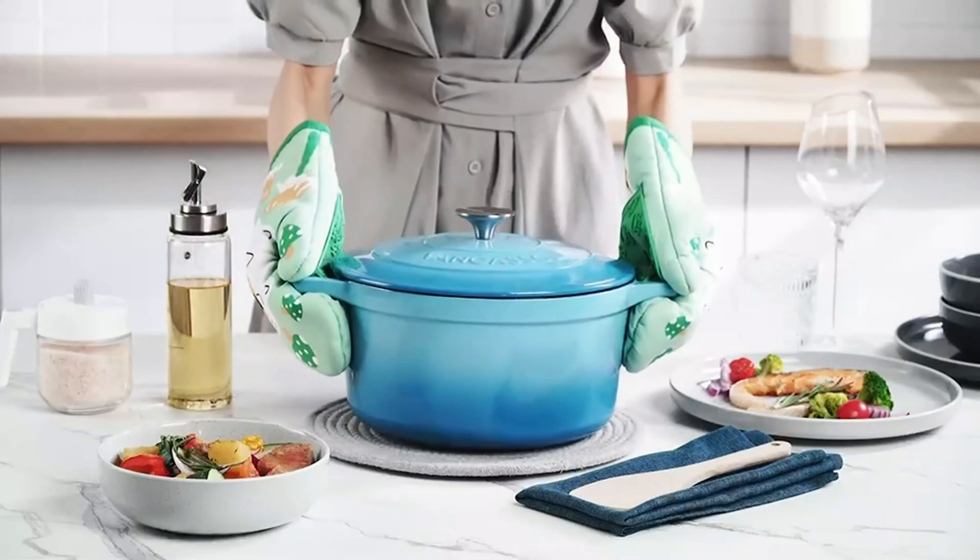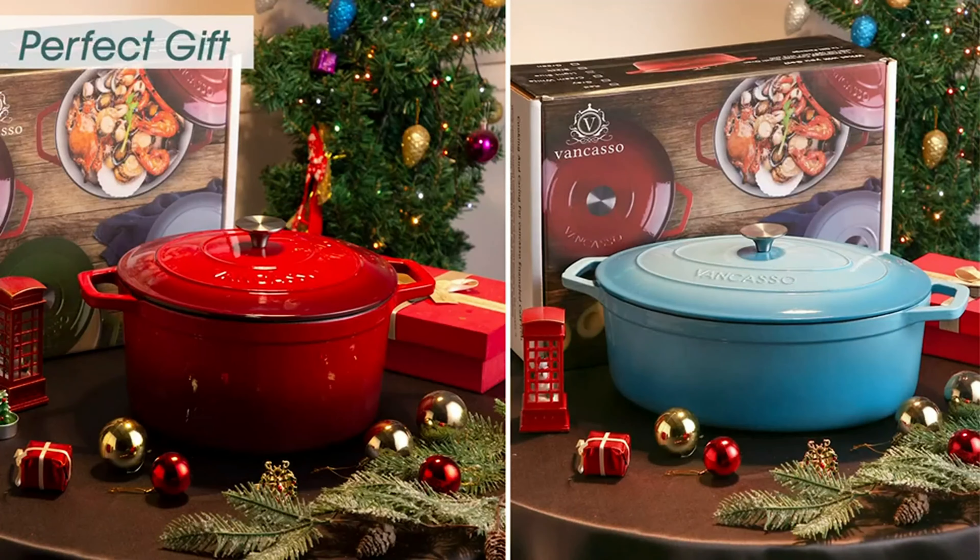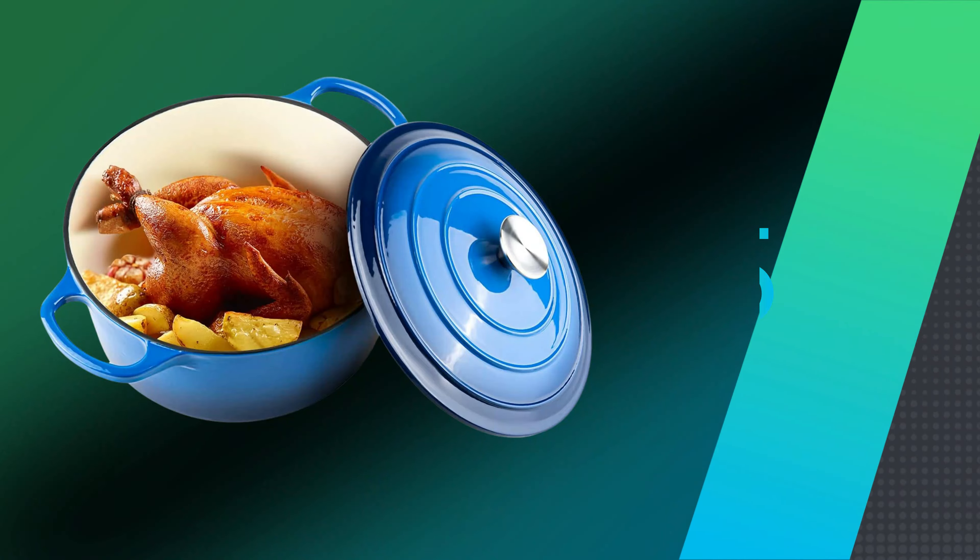The VanCasso Dutch Oven can be used on various heat sources, including stovetops, ovens, and even griddles, making it a versatile choice for different cooking methods.